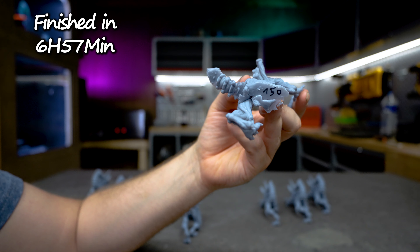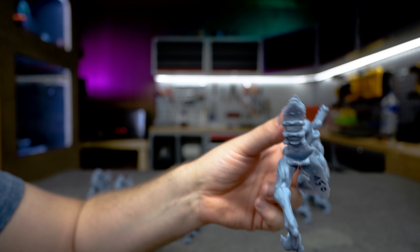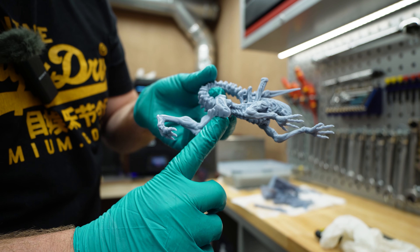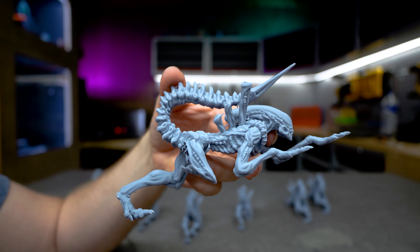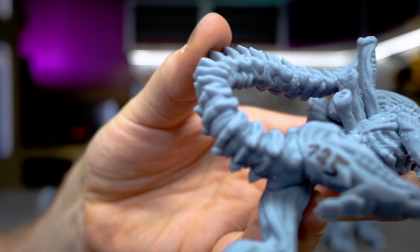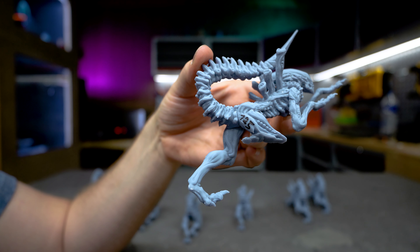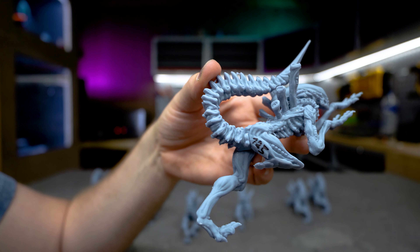Then the story started to change. At 150 millimeters a minute, we started to lose the leg and the tail didn't print — an absolutely failed print. I printed it again at 125 millimeters a minute and again we had a failure: the leg was lost, the tail was there, but there were some severe layer lines. It was very close to failing again. If I have to give the NFEP a final number, it's going to be somewhere between 85 and 125 — I think closer to 100 millimeters a minute.